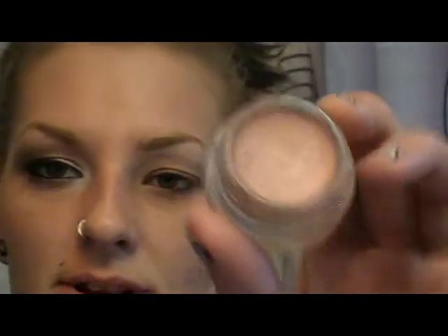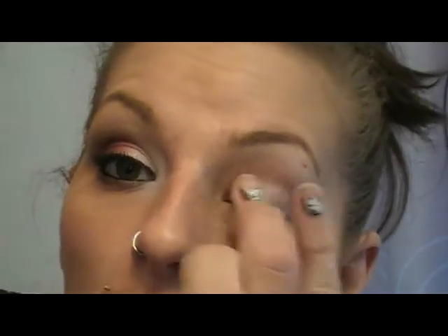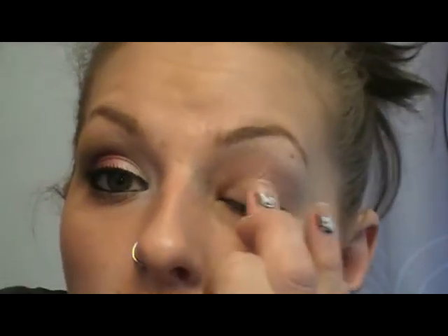For my base, I use the new MAC Paint Pot called Nubile. It's just a peachy nude color and I use it right on the lid so that it makes our eyeshadows pop. I really like using a base — whether you use the NYX Jumbo Pencil in Milk or even an eyeliner if that's all you have — because it really does help make the shadows pop. Make sure you blend that out really well.